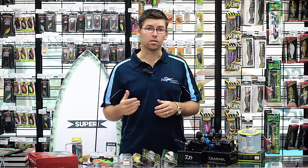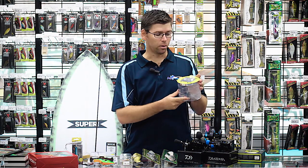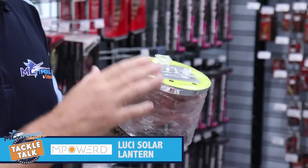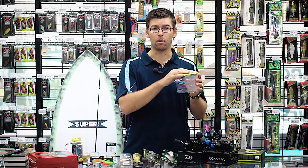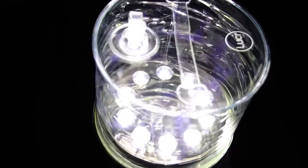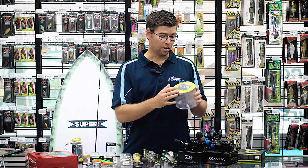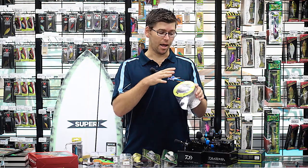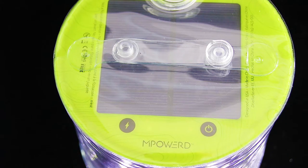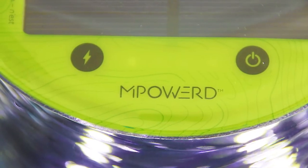We've got a couple of new products from our camping store as well. This one is the Lucy from Empowered. We've always had the original Lucy, which was basically an inflatable solar-powered lantern that throws out a lot of light. What they've now done is brought out a version with a bigger battery storage pack and a USB outlet, so you can actually charge your phone off it. You can recharge it with a solar panel and get a charge in your phone out in the field, as well as having a compact inflatable lantern for your campsite.